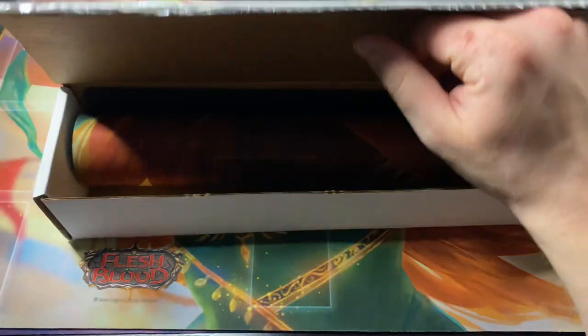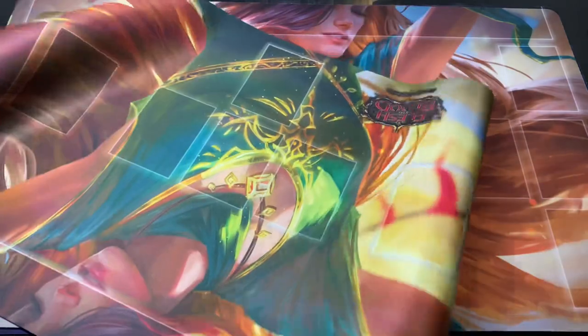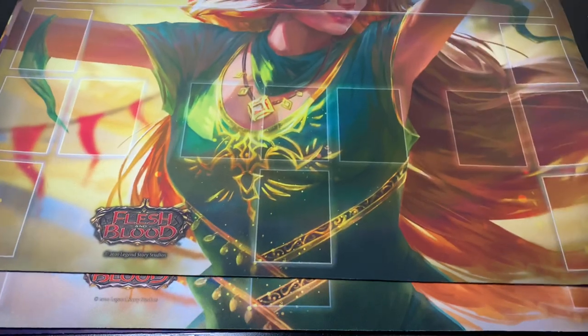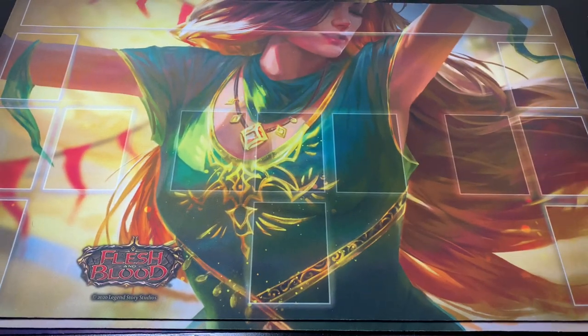I hadn't seen it in real life, so I wanted to document opening his box on camera to not confuse the two playmats. Here's my playmat, and now we have Chris's playmat. We're going to spot the differences — it's going to be a lot of fun. But first, let's read from Chris.